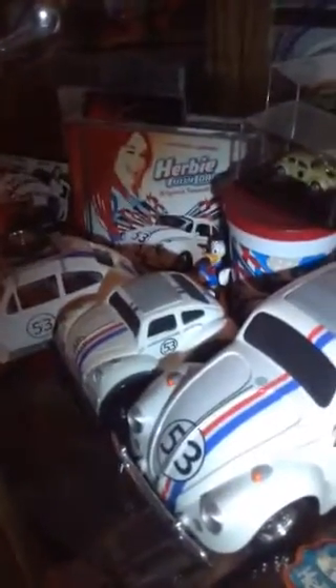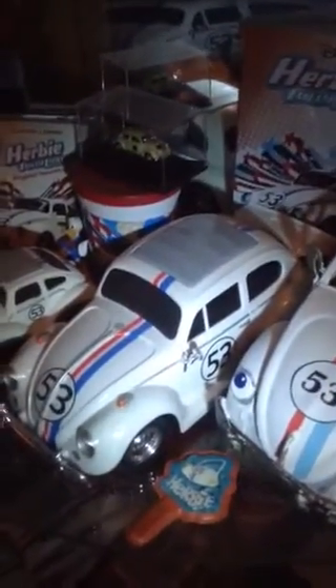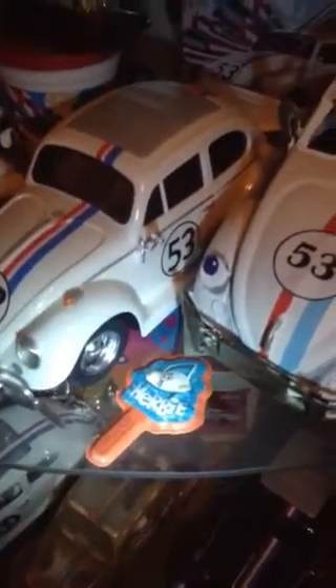Then we've got the little soft squishy Herbie — like a child's toy kind of Herbie. That's the large remote control Fully Loaded. And that is a cupcake topper, stuck in cupcakes around the time Fully Loaded came out.